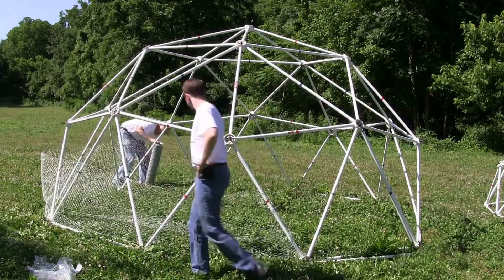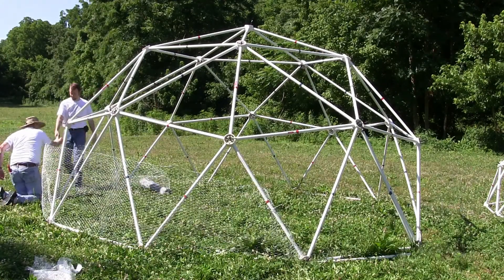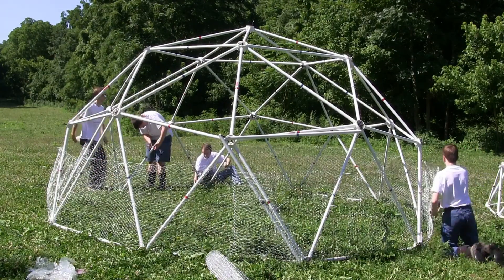The first step is to wrap the chicken wire around the bottom of the dome and attach it to the struts with zip ties. We include 500 zip ties in every package, so you will have plenty.